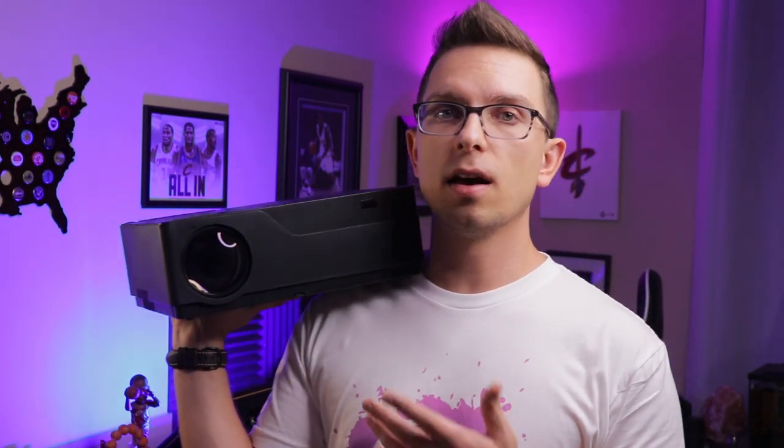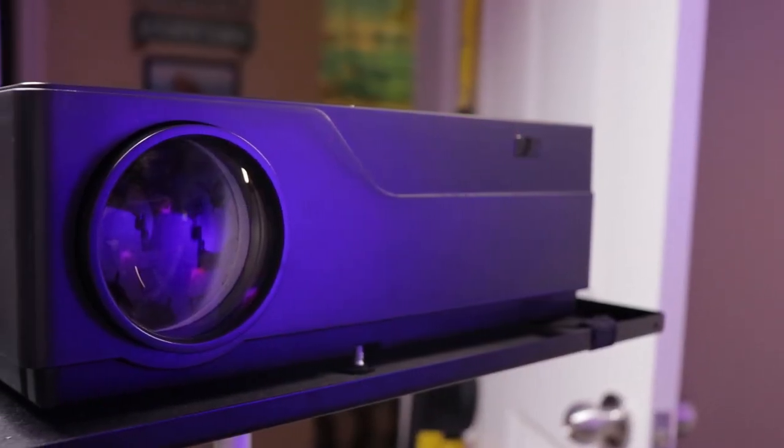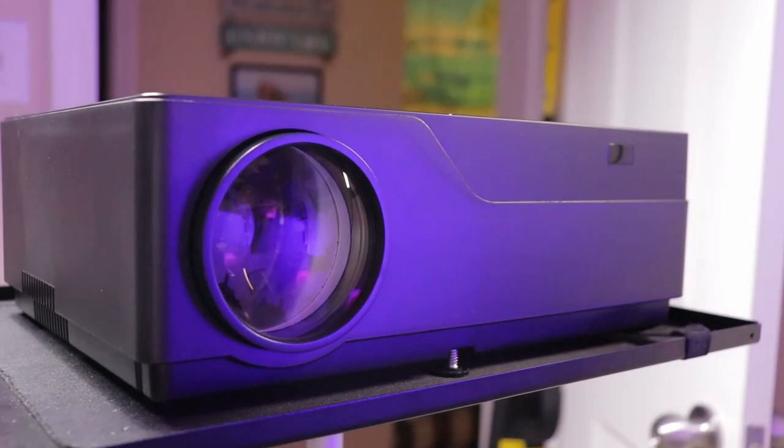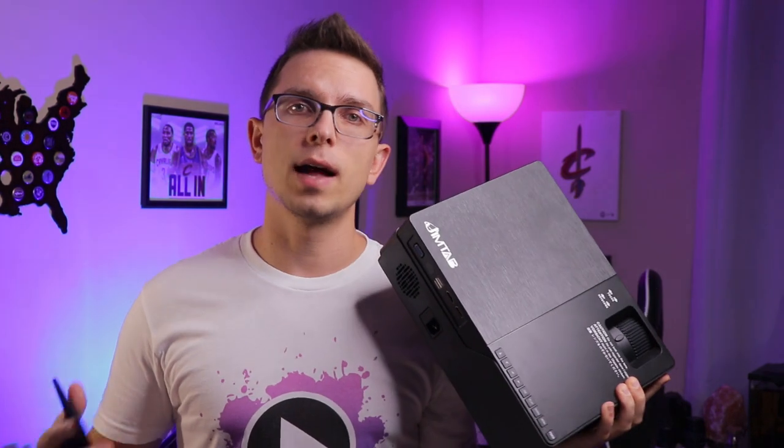This projector supports Dolby Digital Sound. A lot of other budget projectors do not support Dolby Audio because of licensing issues. With other models, if content has Dolby sound, it won't play — you'll get no audio at all and you'll have to go into settings and turn Dolby off. This one supports Dolby Audio, so that's a big plus. These 5-watt stereo speakers are definitely going to be enough for most people, and if you need to, you can always hook it up to an external speaker.